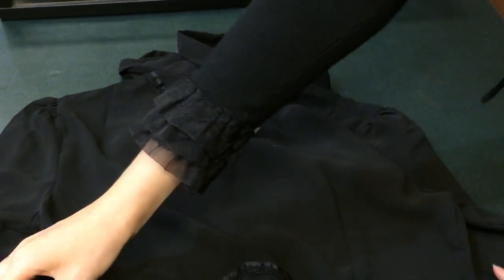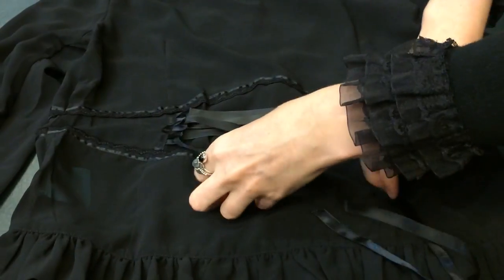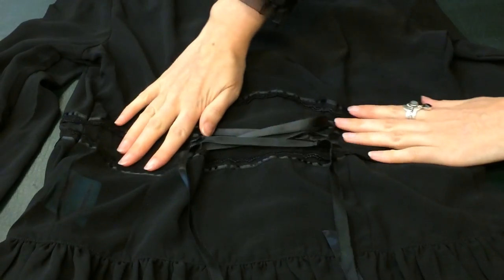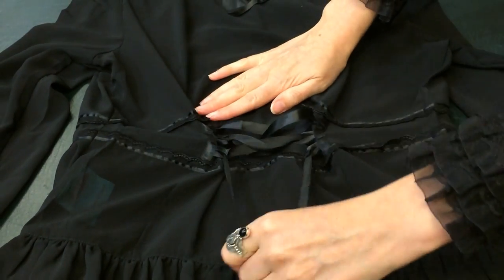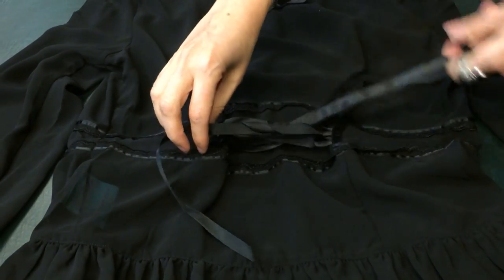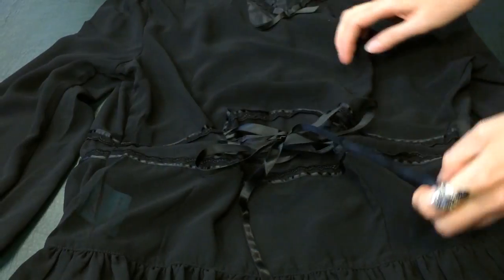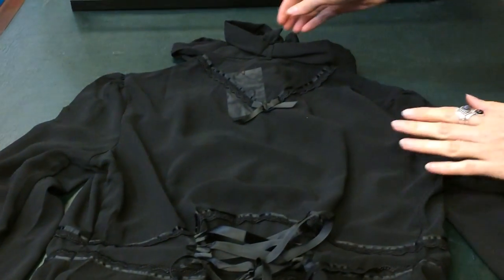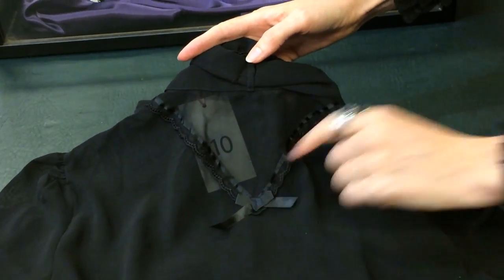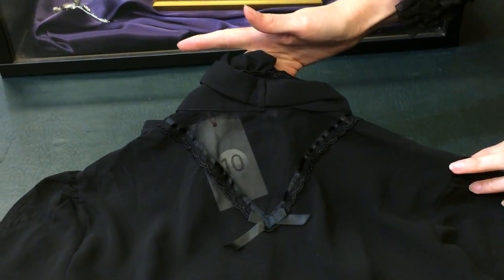At the back of the blouse, we have a beautiful waist ribbon so you can lace the waist in to be tighter if you need to have a slightly bigger size for your bust. That allows you to still have a really nice fit around your waist. I'll just tie that up into a bow. It's also got a really beautiful detail at the back of the neck with that V shape and a cute little bow at the bottom.